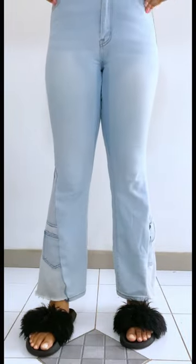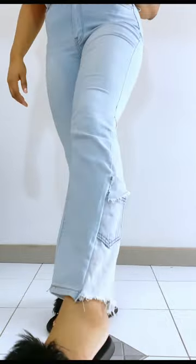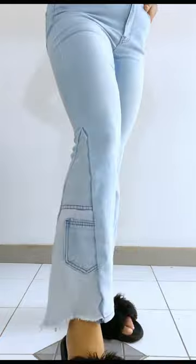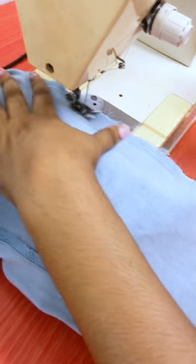Now I'm comparing both designs to see which one I like better — the extra flare on the left and the normal one on the right. Tell me which one you like better in the comment section. There you have it — the final sewing and we're done.